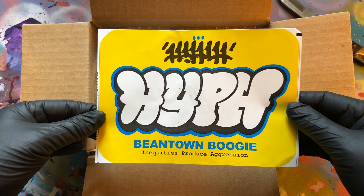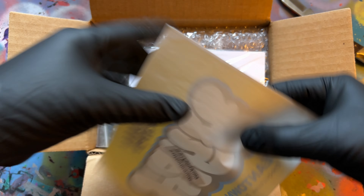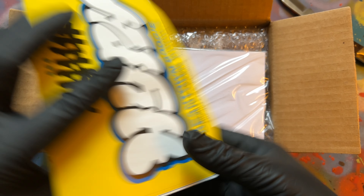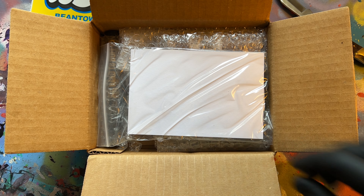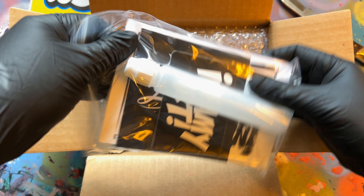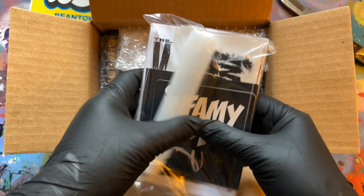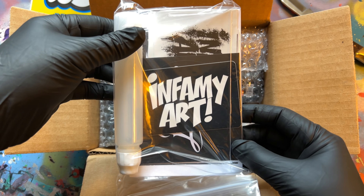So we got a big ass sticker right here, and we got their Instagram tag and hashtag. They got a good size mop here and a nice InfamyArt sticker pack — we'll definitely check this out afterwards.